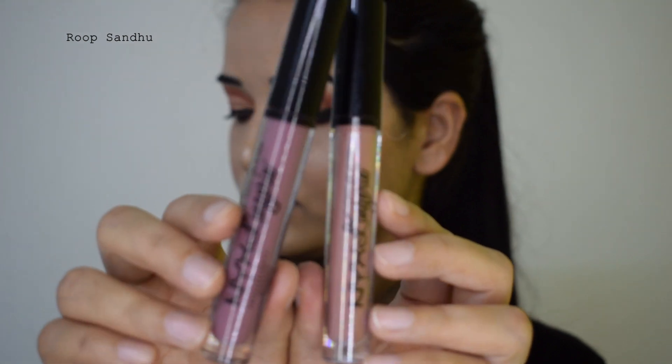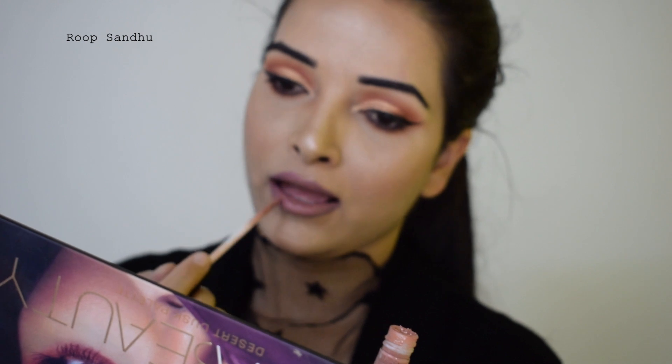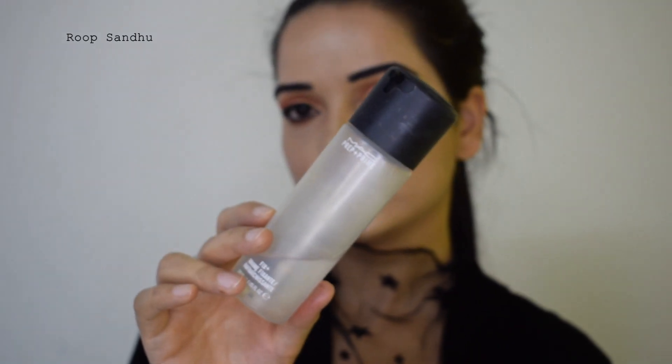I'm going to use a combination of two liquid lipsticks — these are NYX Lip Lingerie. This shade is called Embellishment, a pinkish-nude lipstick, and I'm applying it all over my lips. Then I'm taking another shade called Push-Up and applying it right in the center of my lips, rubbing my lips together to spread it nicely.